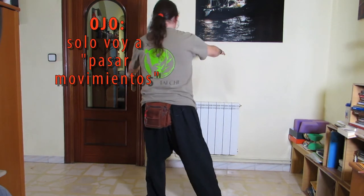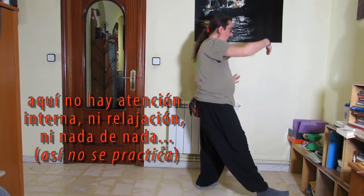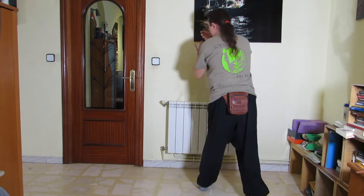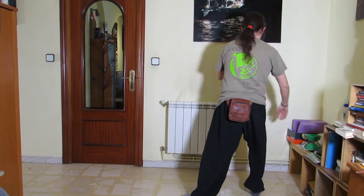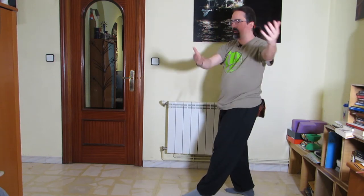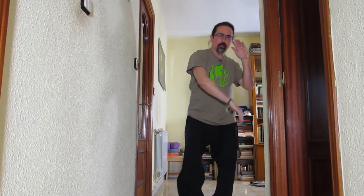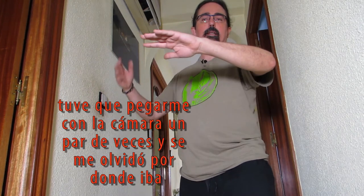Para poder practicar, tengo que empezar mirando la pared. Hago los primeros movimientos. Giro. Tengo sitio. Giro. Pipa. Aparto la cortina. Tiro la bola de bolos. Gruya blanca. Abre a las 1, 2. Y entro en los cepillados. Para eso, tengo que utilizar el pasillo que acabáis de ver. Después de los cepillados: pipa, secuencia entera. Pipa. Paso cruzado. Paso cruzado. Paso directo. Puño bajo la palma. Y aquí. Cierro.